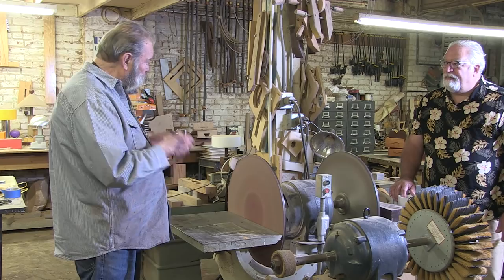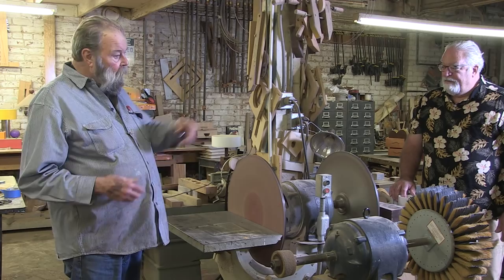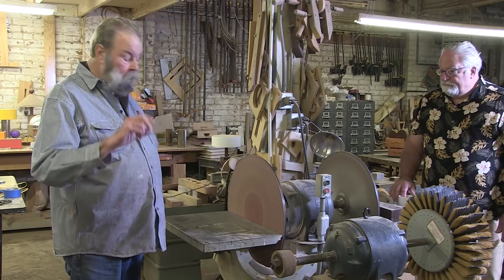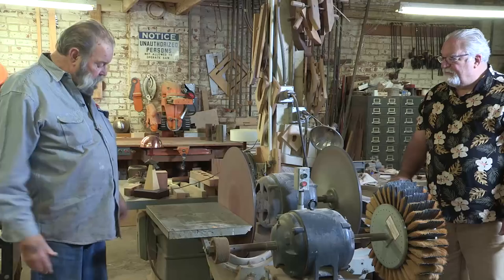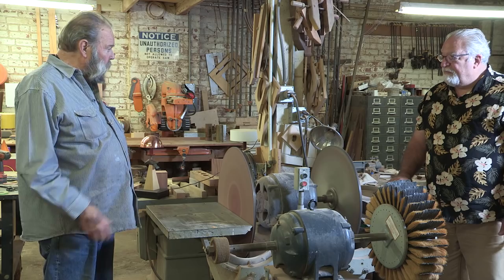I use this bandsaw to cut brass, copper, aluminum — big thick aluminum if I want to. You've got to get it balanced, but once it's balanced it's damn fine. I like cast iron machinery.